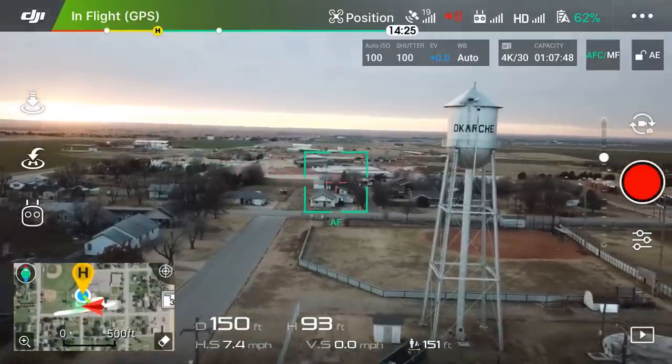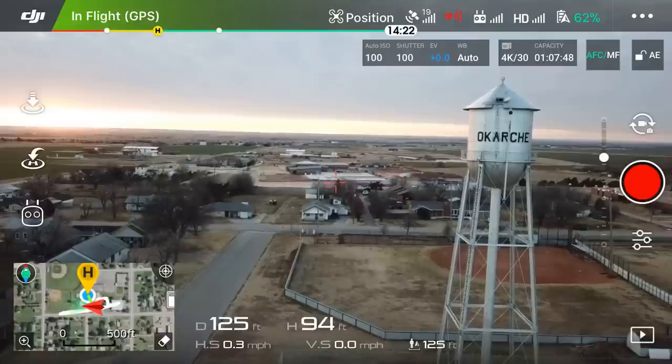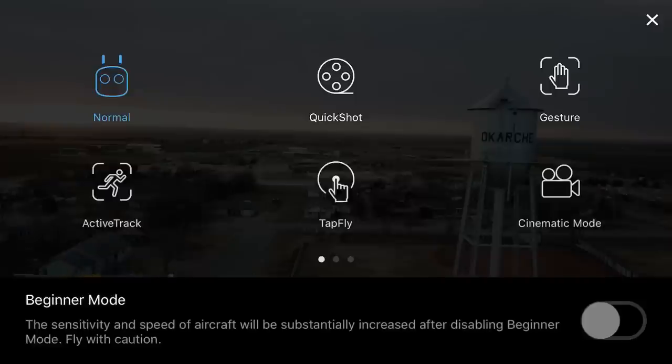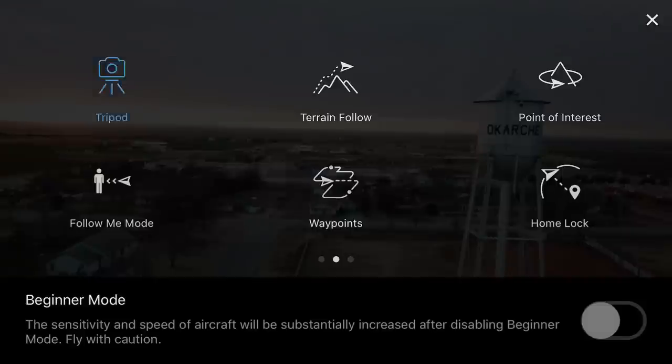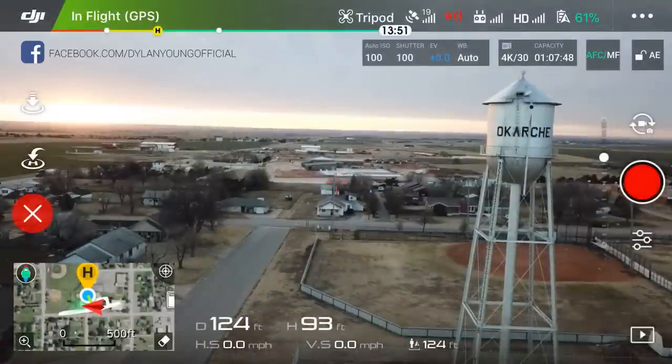To get into tripod mode, on the left side of the screen you'll see three white icons — click on the bottom one, the remote icon. That will take you to the intelligent flight modes. Swipe over a page and in the upper left corner you will see tripod. It says: tripod mode — flight speed and control sensitivity will be substantially reduced for fine control and more stable shooting. Click okay.